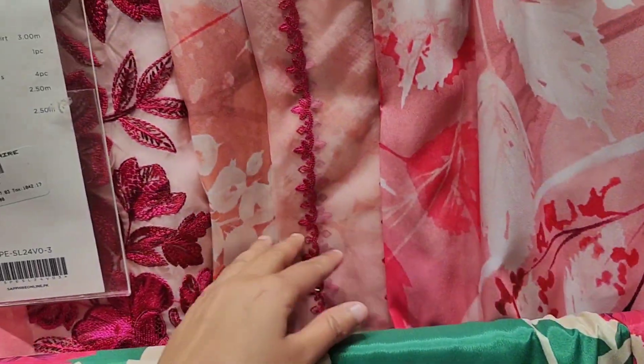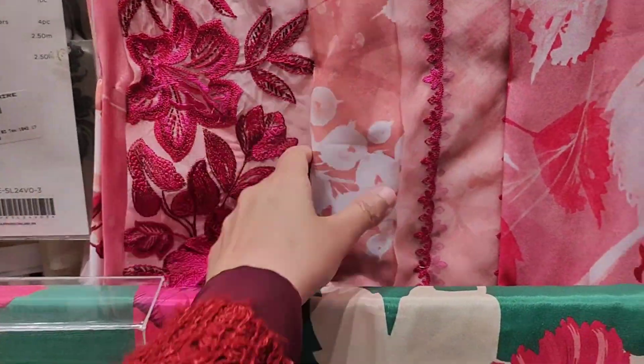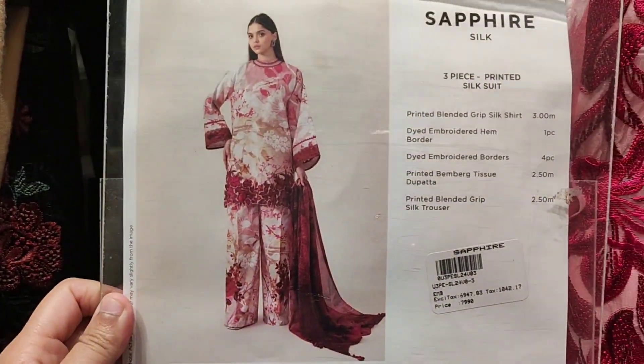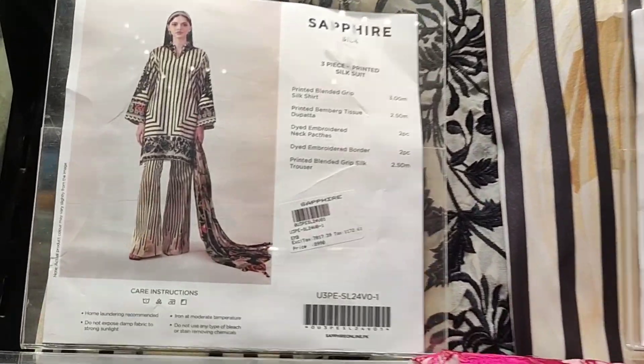Look at this — this is another silk article. The whole dress is a silk article and I liked it. It has embroidered patches on the shirt and it's very beautiful — bright pink and light pink color. This is a 3-piece printed silk suit.